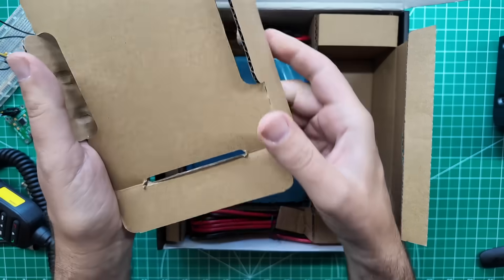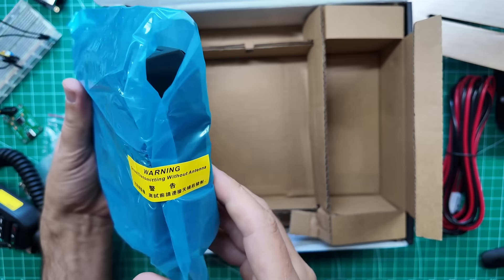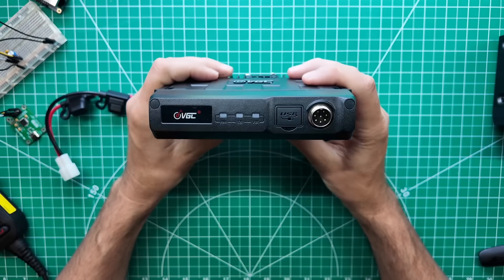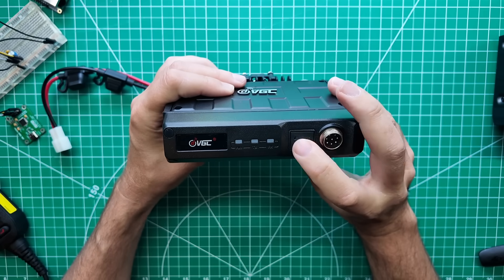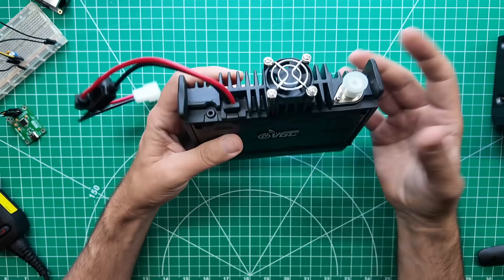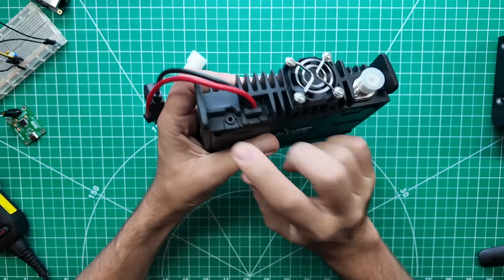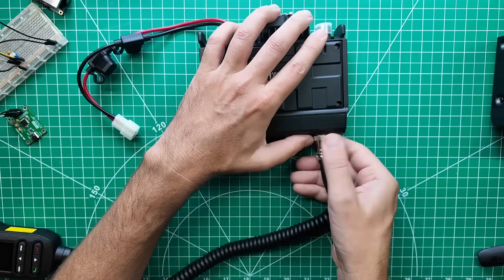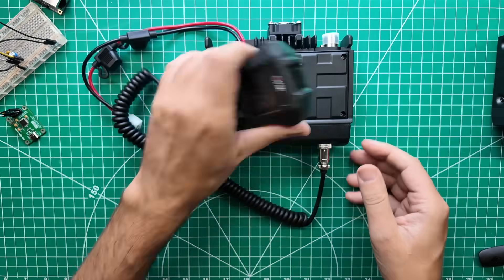Once you get it programmed, you don't need to plug it into the computer again, but you can. There's a T-connector, fuses, positive and negative, power cord with bare ends. Warning: do not transmit without antenna — that makes sense. And there is the radio. I can see a USB-A port, which is interesting because the N76 has a USB-C port. I'm not really sure what you would use that for — maybe some programming. We have antenna port, speaker jack, power, transmit, and receive, and then the place to screw in the microphone. The microphone is almost as big as the radio itself.